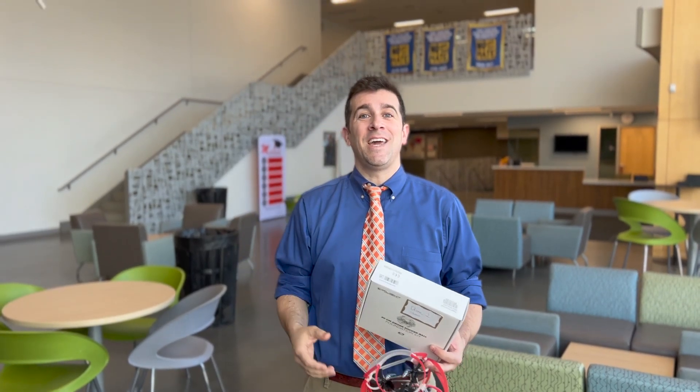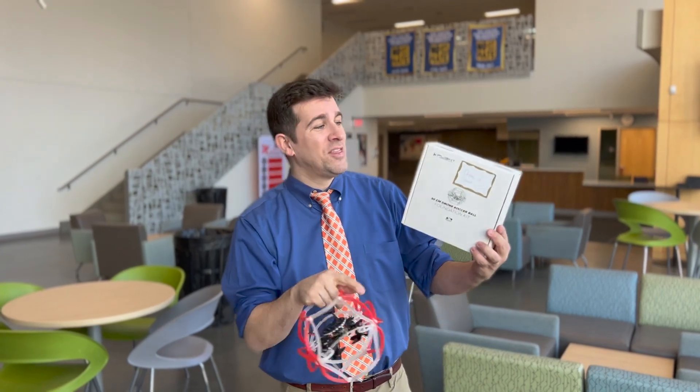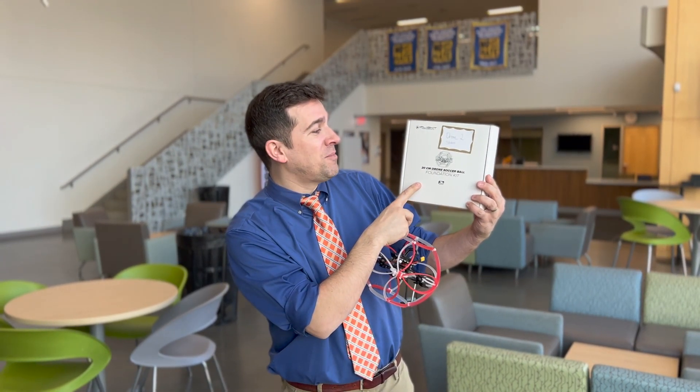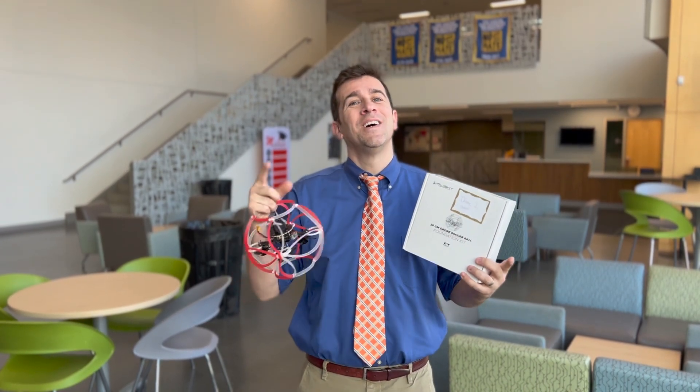What's up world, I'm Mr. Vaca and today I'm going to teach you how to build a U.S. drone soccer ball. This is the iFlight 20 centimeter drone soccer ball foundation kit. So without further ado, let's get started.